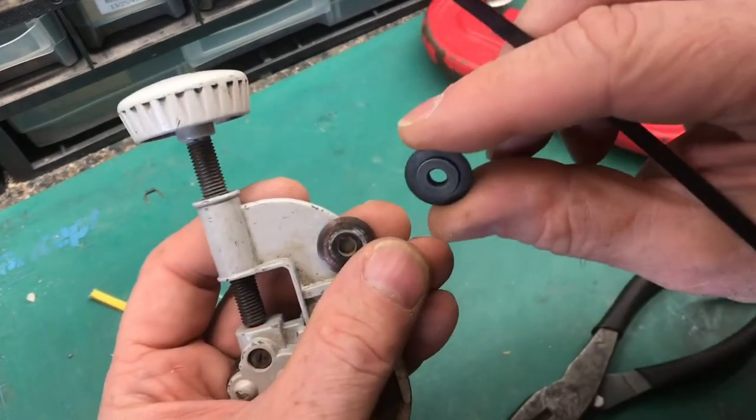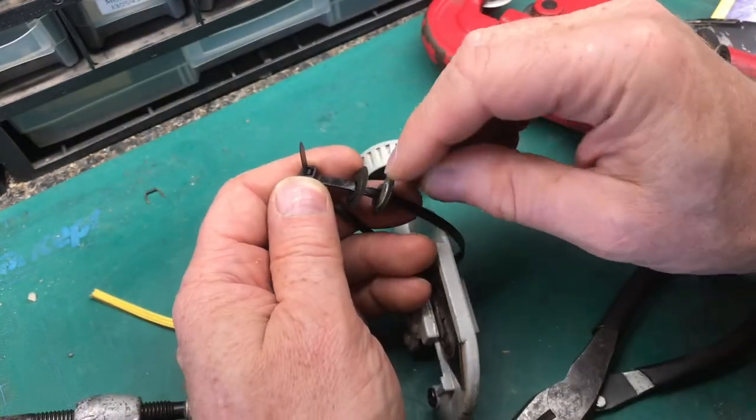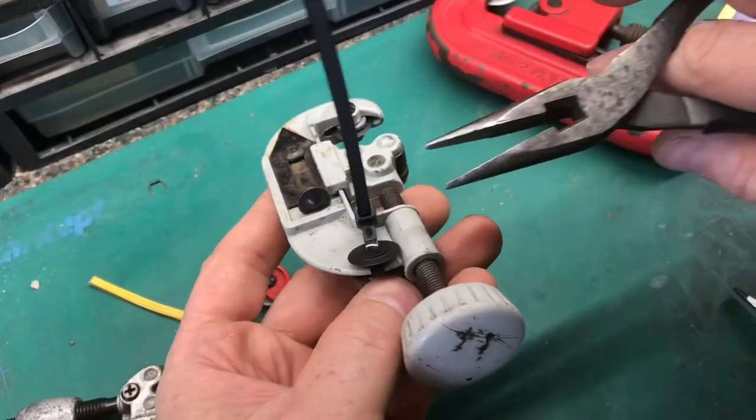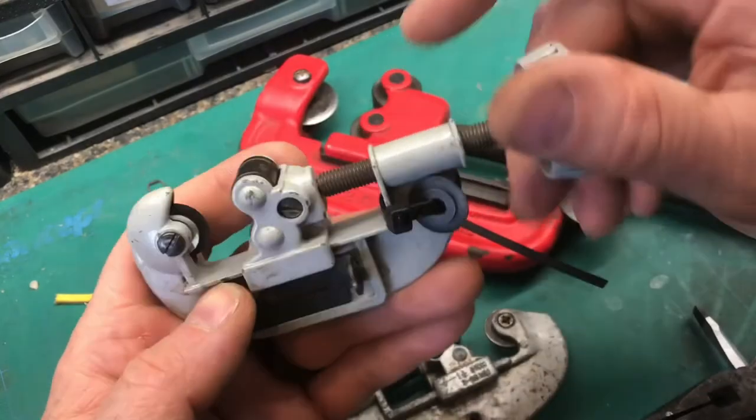We don't want to lose the replacement blades, so we'll zip tie them right to the cutter. I'll save the old blade as well — that way I know exactly the size if I need replacements. Now if I break a blade, I'll know exactly where to find it. Now the cutter's all ready for pipe.